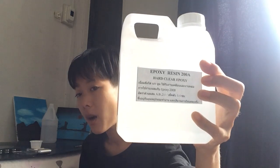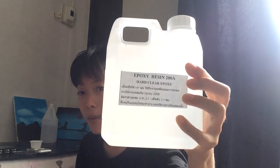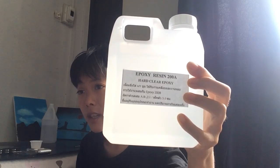Type A — I will use this. The proportion is two, and Type B the proportion is one. So if you use Type A 200 grams, you will use Type B 100 grams for mixing.